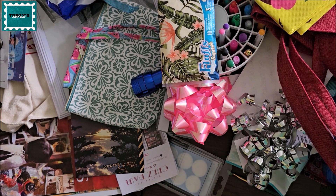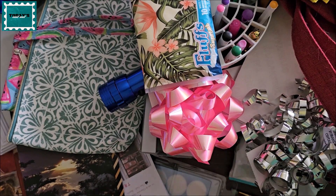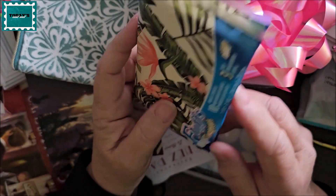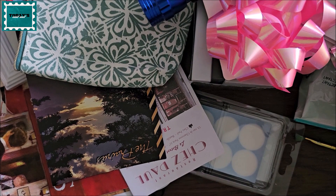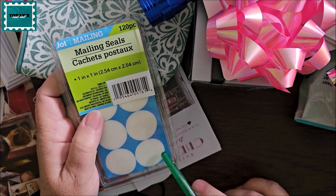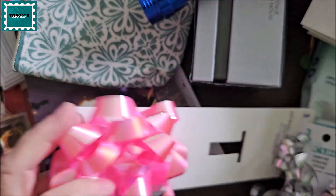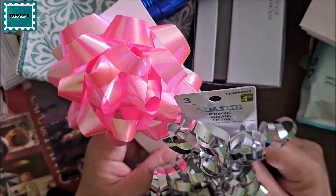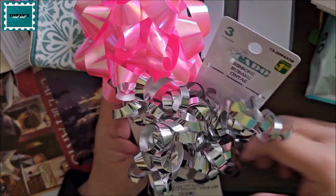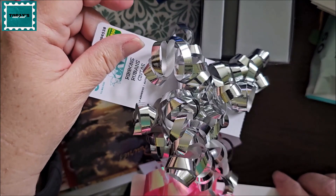Can you believe this mess? Okay, let me start: I bought a big package of travel Kleenex for my trip. There's a paintbrush here — those are for my postcard binder. These are bows for a shower present. My daughter-in-law is expecting in August — their first child — so these are to go on the gift. This one is probably going to go on the shower we're having for her in a couple of weeks.